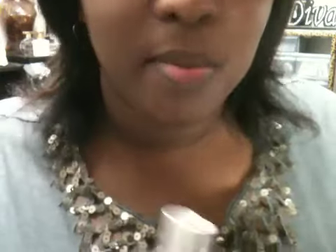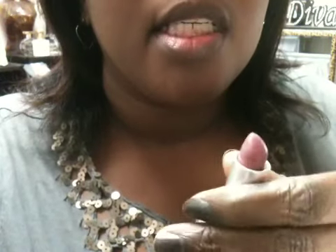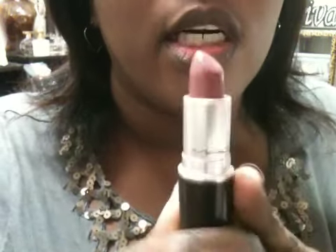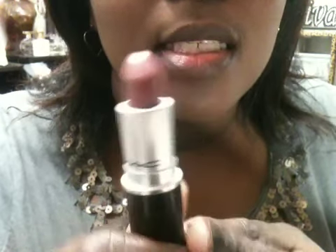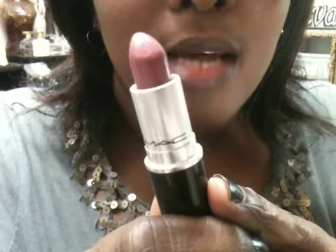I have already conditioned my lips with EOS Lip Balm. Before getting started, I'm going to swatch the two next to each other so you can get a good look at how they look. This is going to be the MAC Syrup lipstick — MAC lipsticks retail for $14. I'll go ahead and swatch it on my hand. That is Syrup swatched right there.